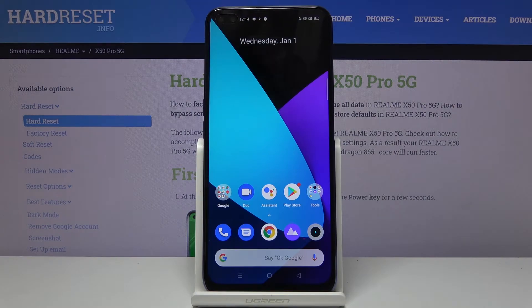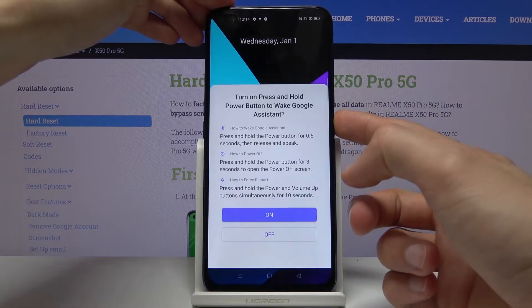Welcome. This is a Realme X50 Pro and today I will show you how to hard reset the device through recovery mode. To get started, you want to hold the power key.